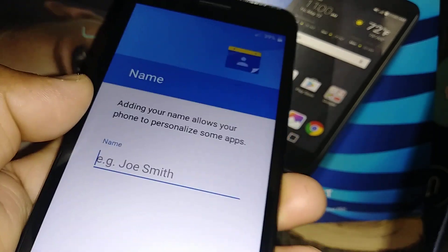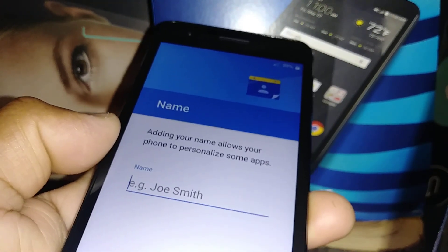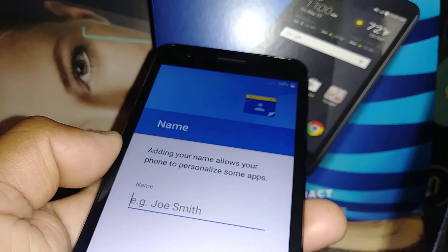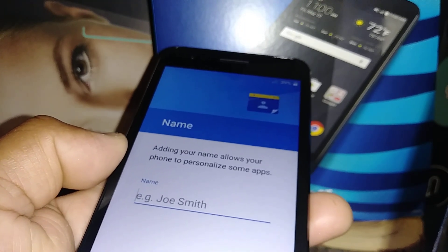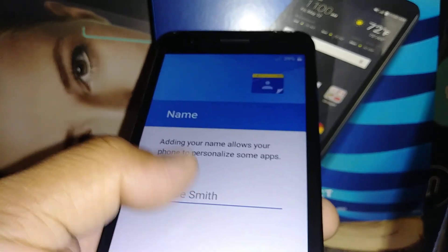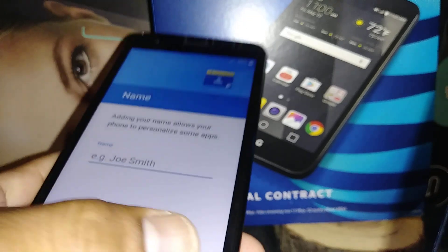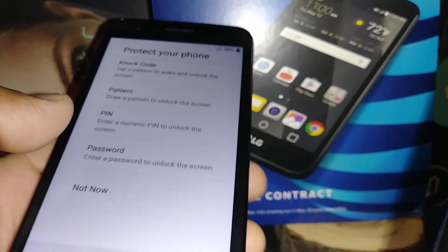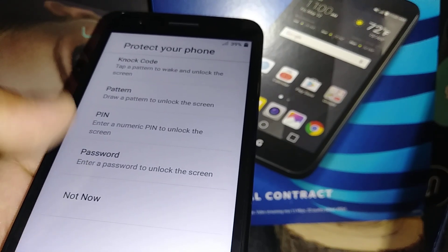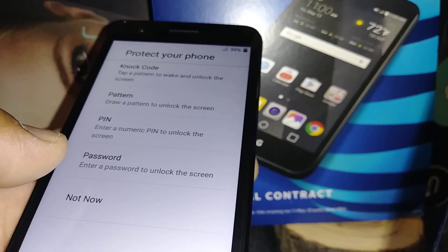For the phone nickname: if you lose your phone and someone else finds it, after many failed attempts to guess your lock screen, Google will ask them to verify the phone's nickname. If they fail, they won't be able to access your personal information. I recommend setting a nickname for your phone. You can also set a lock screen pattern, PIN, or password now, or do it later from Settings.